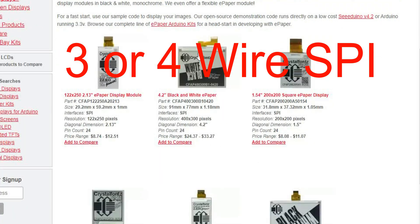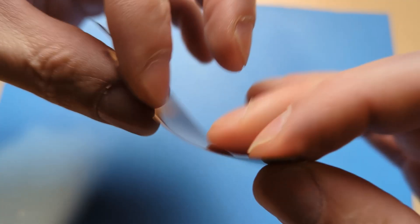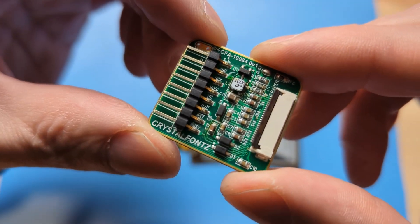All of our ePapers use 3 or 4-wire SPI for their communication protocol, and we have demo code available for download. This display is literally paper thin and super lightweight, and you can purchase it with our ePaper adapter board which makes prototyping downright simple.